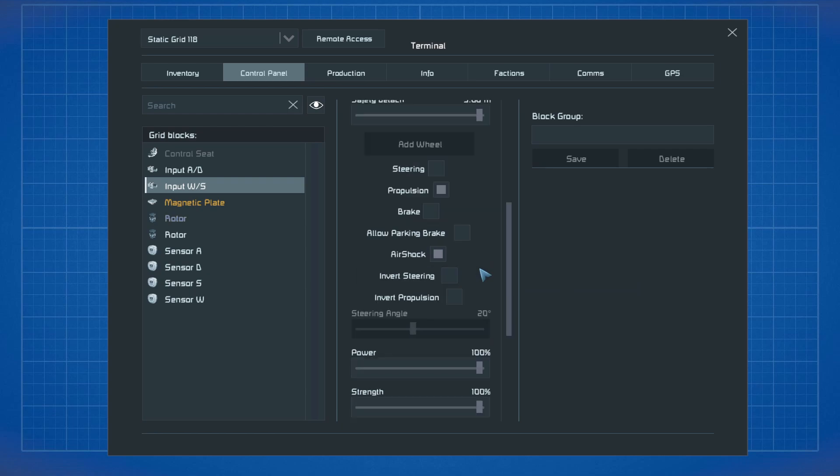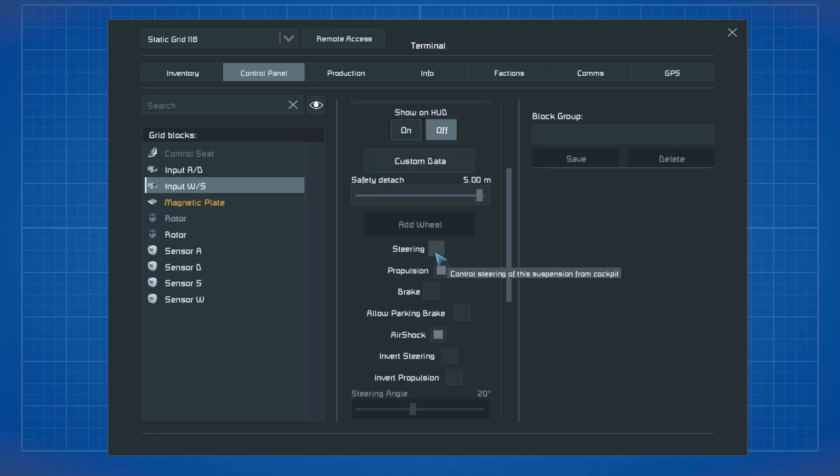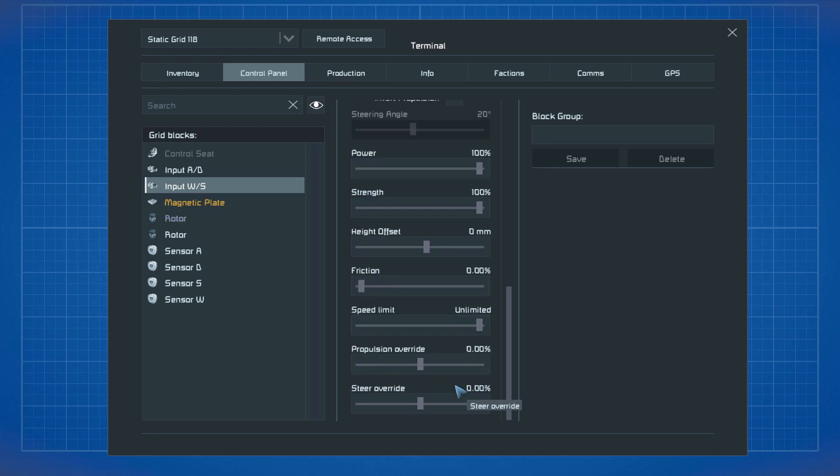For input WS: steering turned off, propulsion on, brake and parking brake on, inward steering and inward propulsion turned off. High offset again zero, power and strength 100%, friction zero, speed unlimited, and steering override and propulsion override zero.